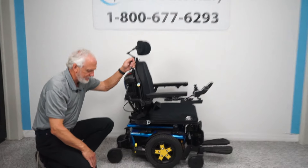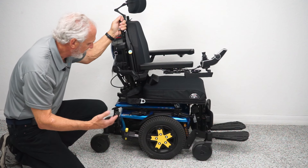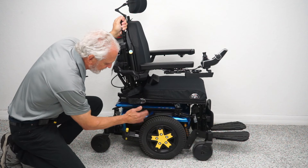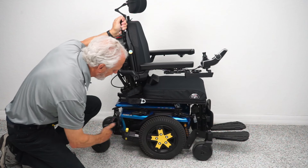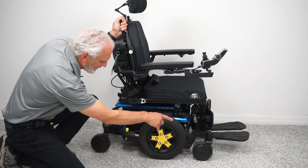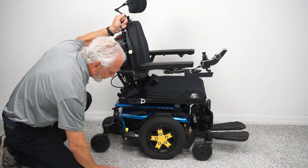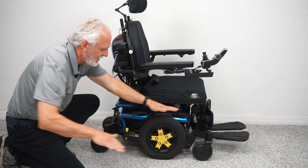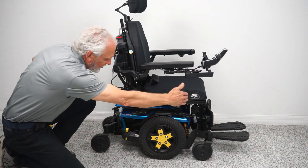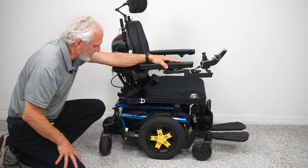Let's look at the base on this chair. It's a Quantum Edge 3, which is the highest quality chair you can get from Prime Mobility. This chair has six wheels on the ground at all times. Your drive wheels are in the middle — that's called a mid-wheel drive. These are 14-inch tires and they're not going to mark your floor. With a mid-wheel drive, you always have a wheel on the ground in front and in the back to keep stability, which gives you that nice turning radius. This chair will literally turn in its own length — from here to the front of the footplate is all you need in the house to turn.